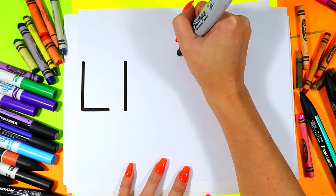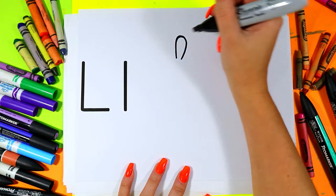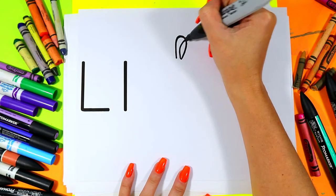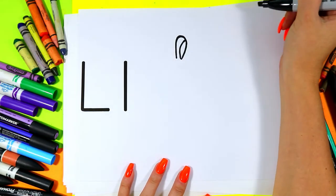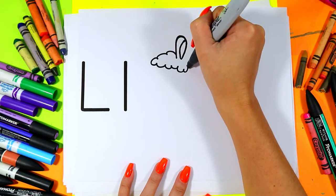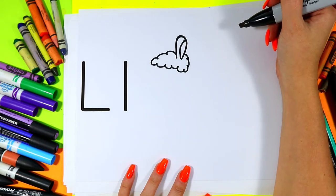We're going to draw a big Llama ear with a nice curving line. We'll draw a second line up the center for the fold of the ear. Draw the puffy hair on the top of the Llama's head with some curving lines. How cute is that?